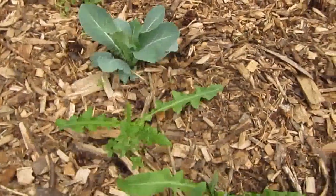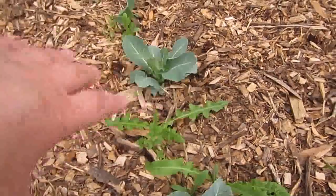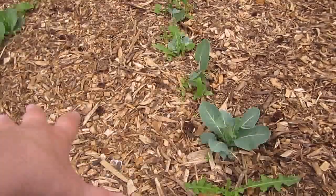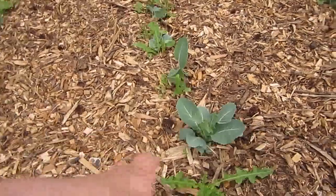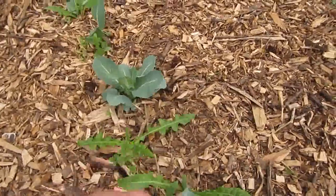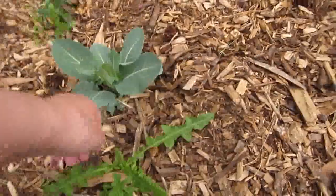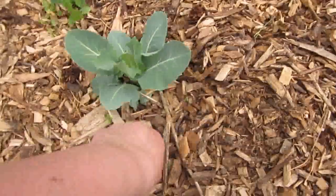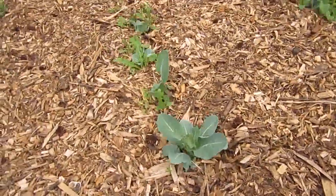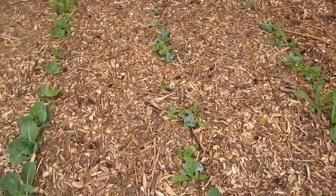You'll notice there's some weeds in here because what we did for this garden was we made our rows in the soil, planted our plants, and then put cardboard down in between the rows and piled the wood chips on top. There's no cardboard in between where the plants are, but these weeds are so easy to pull out. The soil is nice and soft — it just comes out so easily, so it doesn't take long to get caught up on the weeding, which will be a project for this weekend.